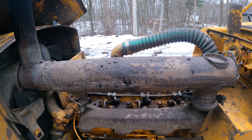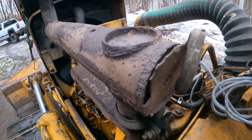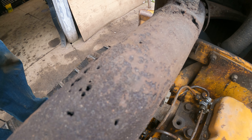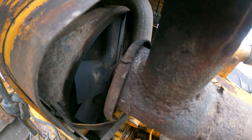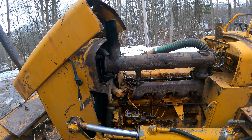All right, today's project is going to be the exhaust on this bulldozer. It's really loose — someone's tried to fix it several times and it's just falling apart. I want to get this fixed so that it's not blowing hot exhaust gas inside the engine compartment, and so that it works the way it's supposed to.